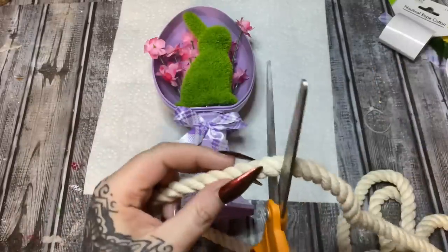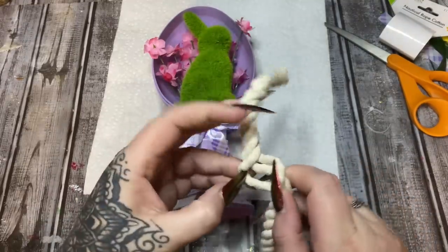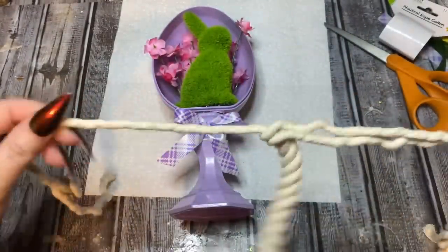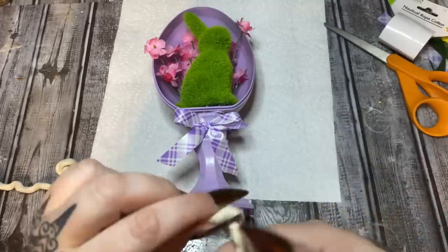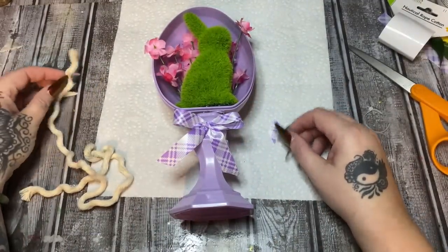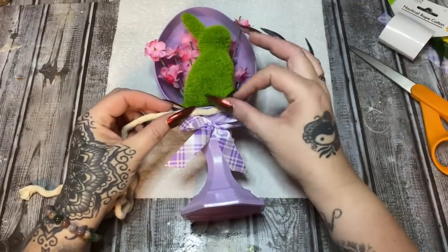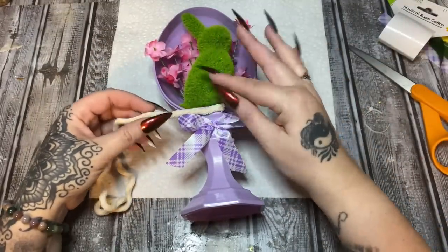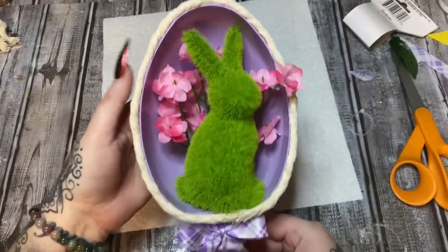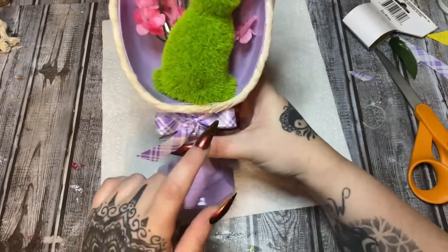I'm going to cut the rope and actually take it apart. I want to work with just one of these strands. I'll just pull it apart like so and set the rest aside for something else. I'll start at the bottom — there's a little ridge around the egg where the lid snaps down, and that's a perfectly fine guideline. I'm going to run glue around that edge and work this small piece of rope all the way around. This is much better — it's still kind of wobbly and gives the effect of rope but isn't as bulky.